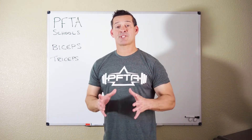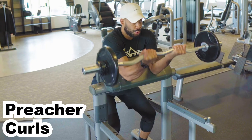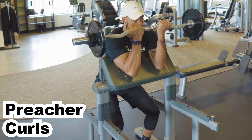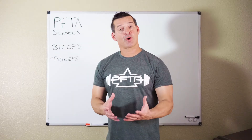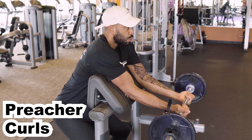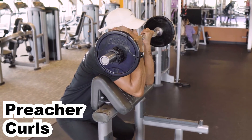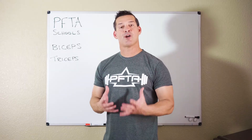We just talked about an exercise that has a full range of motion — how about one that has a short range of motion? That is preacher curls. The good thing about preacher curls is you get stabilization of your elbow so it doesn't move. However, the range of motion is a lot shorter than standing barbell curls and especially a lot shorter than standing dumbbell curls.